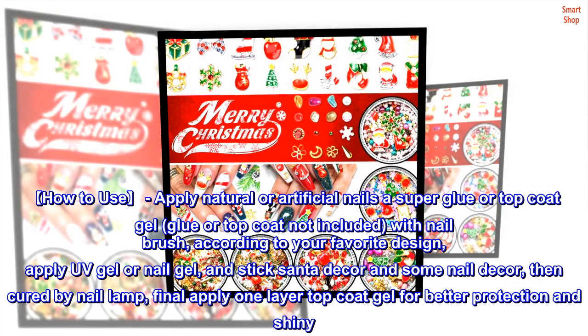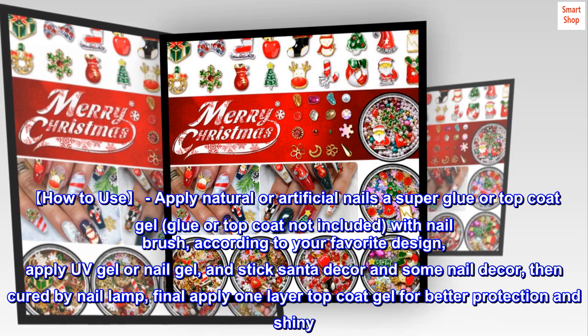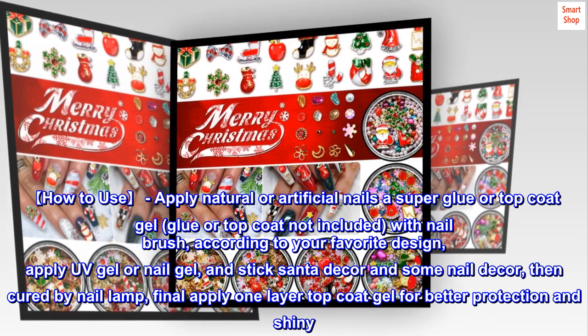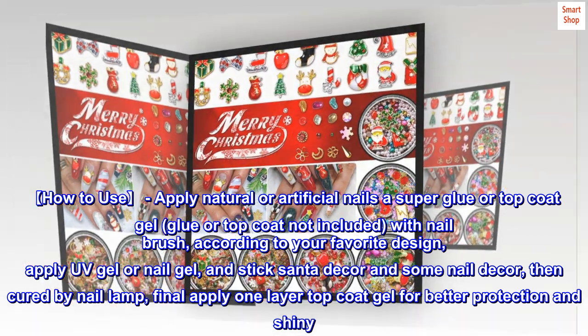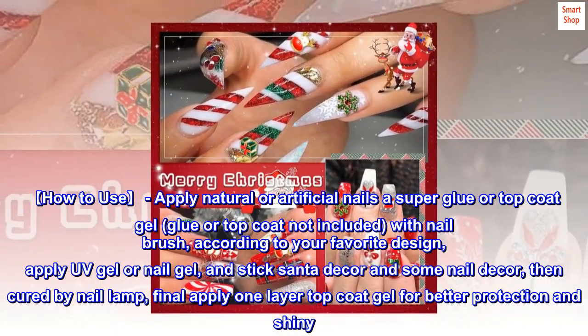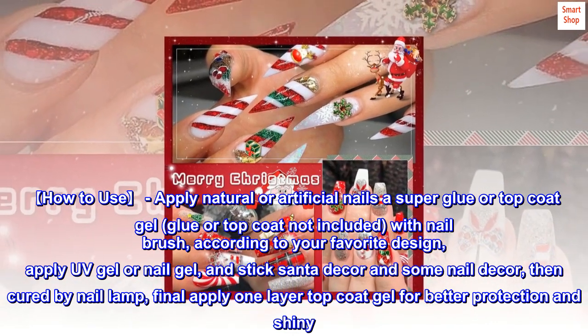How to Use: Apply on natural or artificial nails with a super glue or top coat gel (glue or top coat not included). Using a nail brush, according to your favorite design, apply UV gel or nail gel and stick the Santa décor and other nail décor, then cure under a nail lamp. Finally, apply one layer of top coat gel for better protection and shine. Long-lasting results depend on the nail glue used.